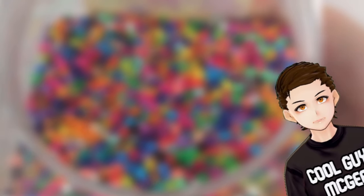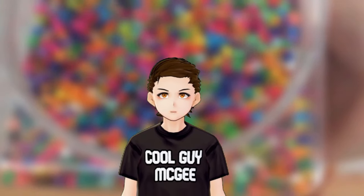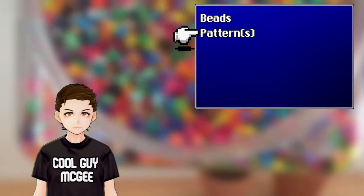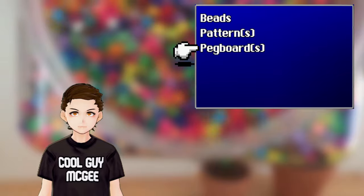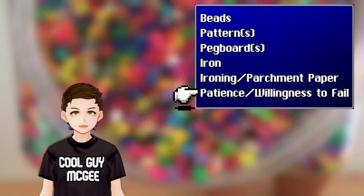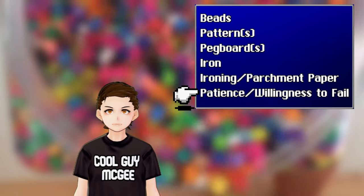So you're ready to make a perler bead creation. Here are the materials we're gonna need: your beads, your pattern or patterns, a pegboard or pegboards, an iron, ironing paper or parchment paper, some patience, and a willingness to fail.